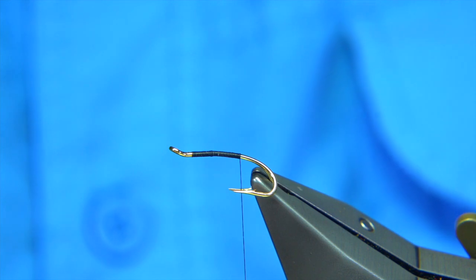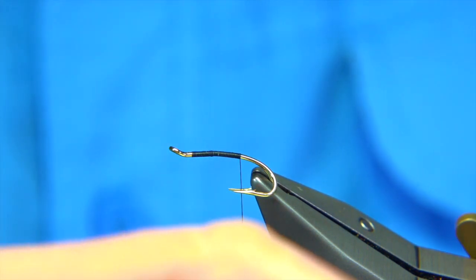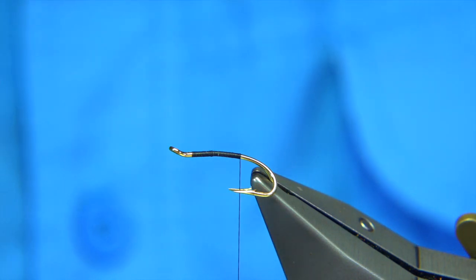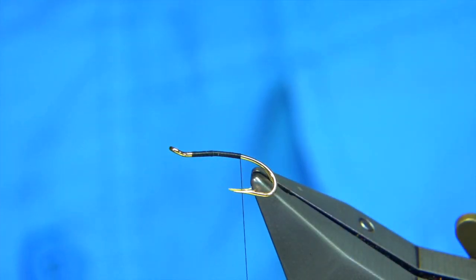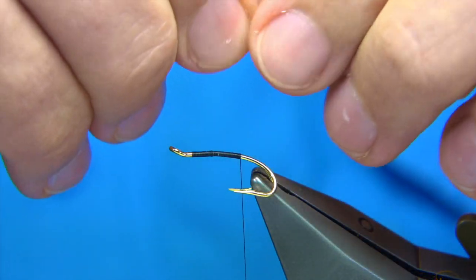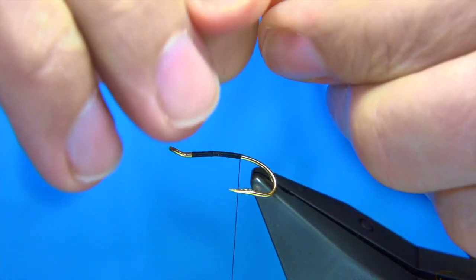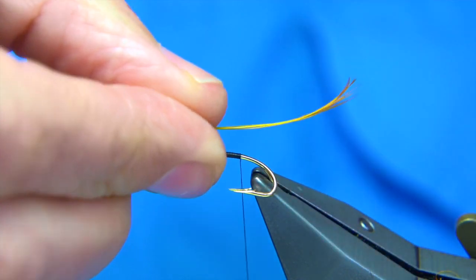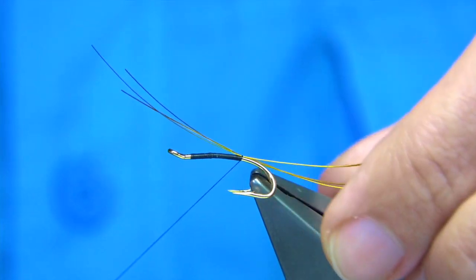I'm going to tie in two to three fibres of pig bristle. When I buy bristle, I usually buy it on the skin and use up the bigger ones first, but I keep hold of the small, finer bristle just for flies like this. I'm going to put three on. I'm just going to run my nail through them to open up the ends and curl them up. The pig bristle vibrates, it moves — it's got a lovely movement in the fibre, certainly a trigger point for the salmon.